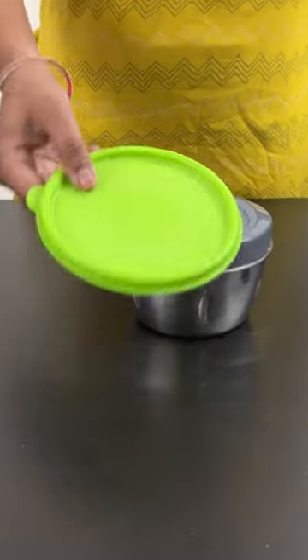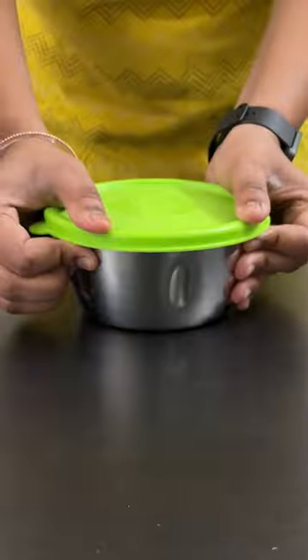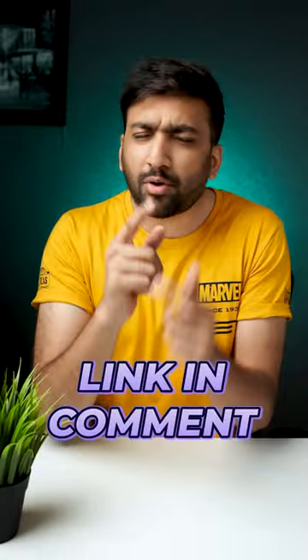And with the silicone lid, you can store the vegetables. In this price, this is very useful. The link is in the first comment.